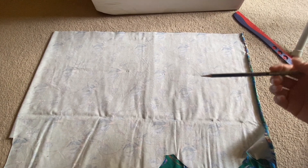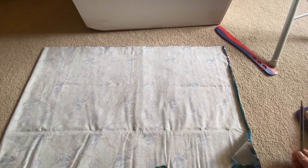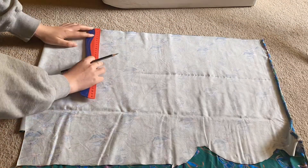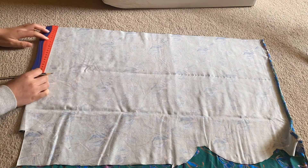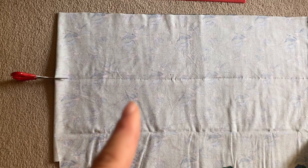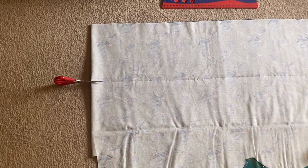I'm using my pencil to mark out my rectangle so I can cut out my fabric. Here's my faint line and I'm going to go ahead and cut it out with some sharp scissors.